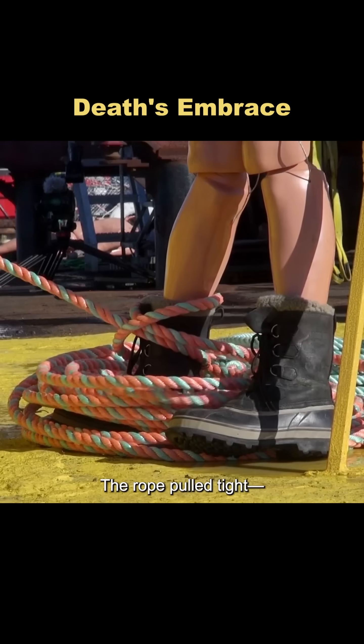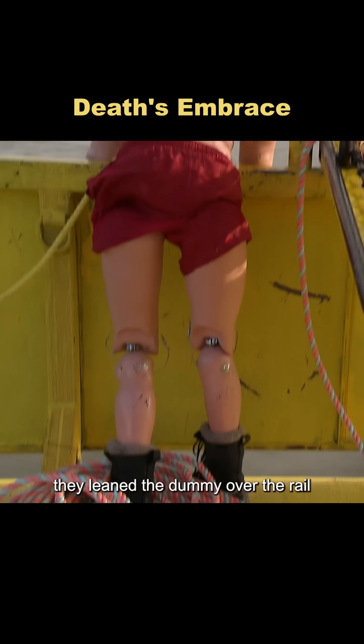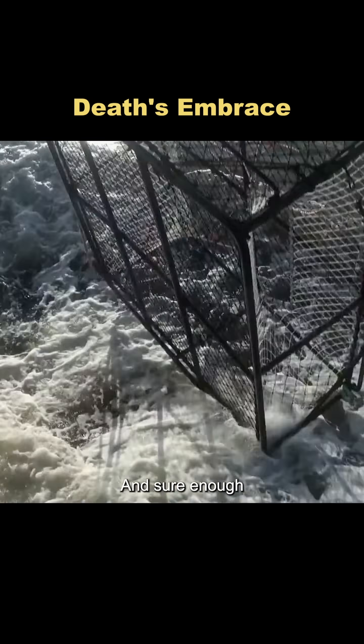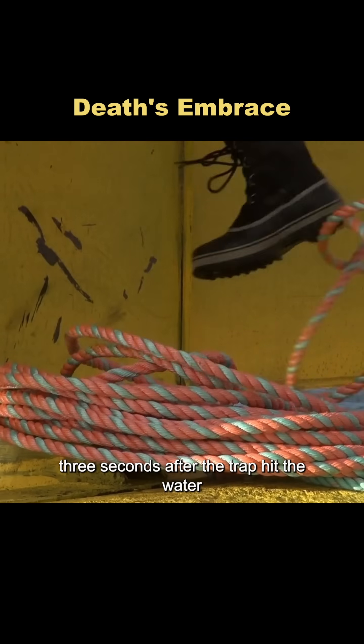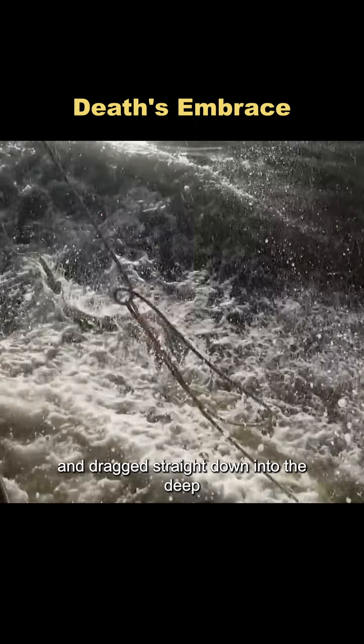The rope pulled tight, but the dummy's foot jammed against the railing, so they reset and adjusted the test. This time, they leaned the dummy over the rail, the same way crew members usually do when dropping pots. And sure enough, three seconds after the trap hit the water, the dummy was ripped right over the side and dragged straight down into the deep.